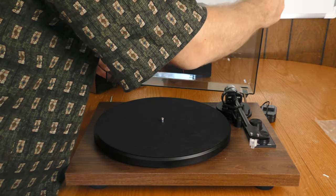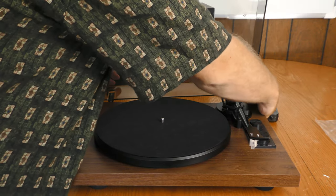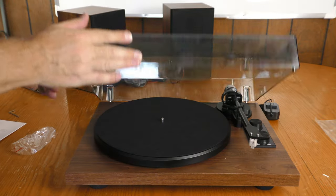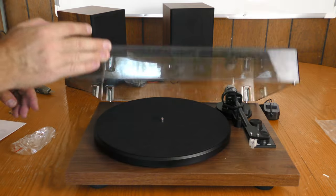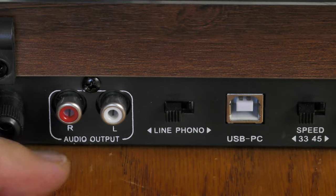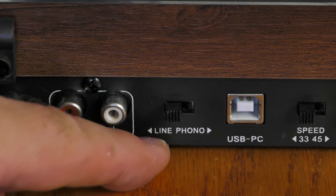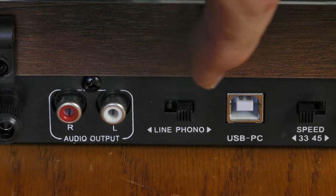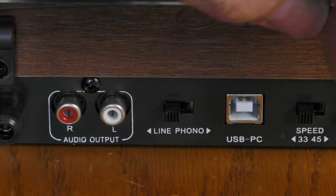Let's get the lid on. It opens and closes quite smoothly — very nice. Looking at the back of the unit, here is the audio output that is switchable between line level and phono level. If you're plugging it into most devices you will want the line level.